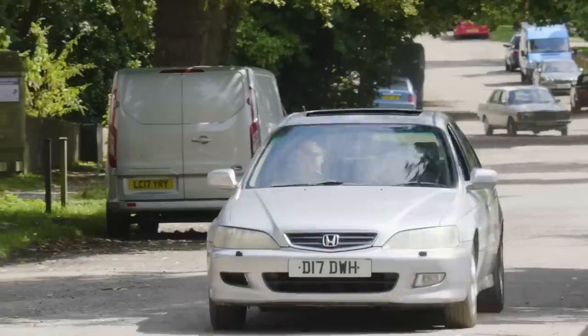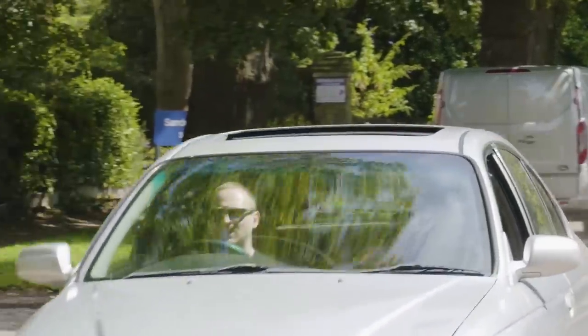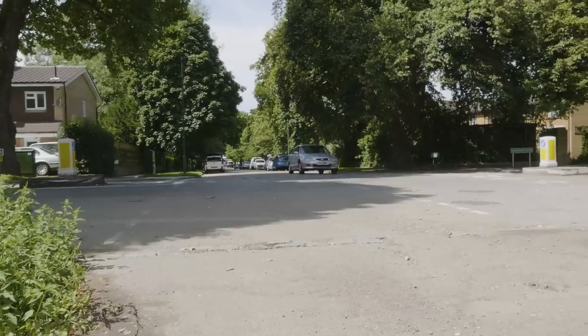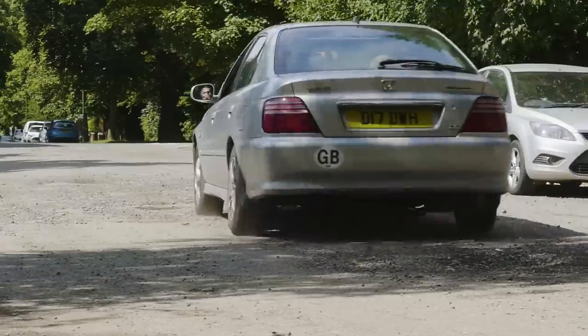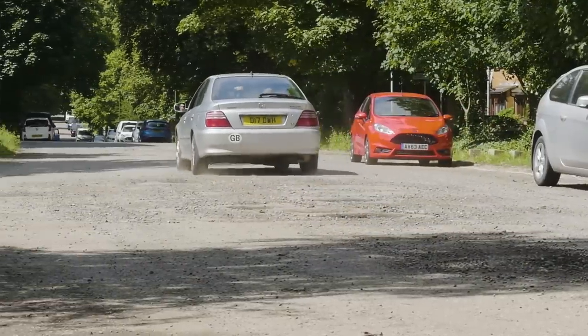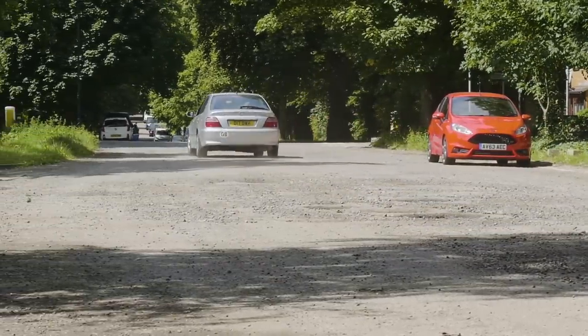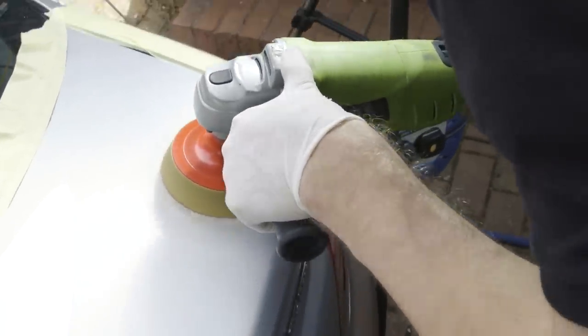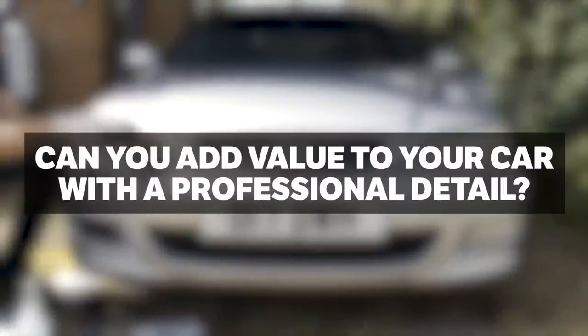There you have it — daily driving a car with cut springs. It's not something we'd recommend for the reasons Alex mentioned, so do yourselves a favor and lower your ride height the right way with new springs or fancy coilovers. Join us next week where we'll be exposing our next truth or myth: can you add value to your car with just a professional detail?